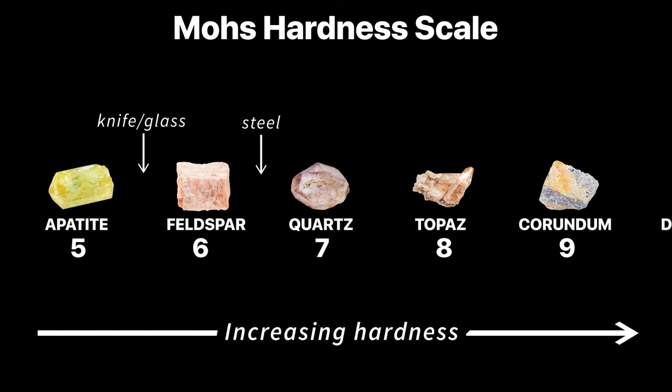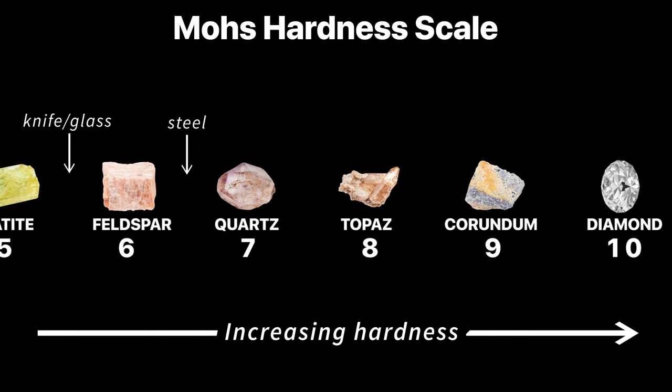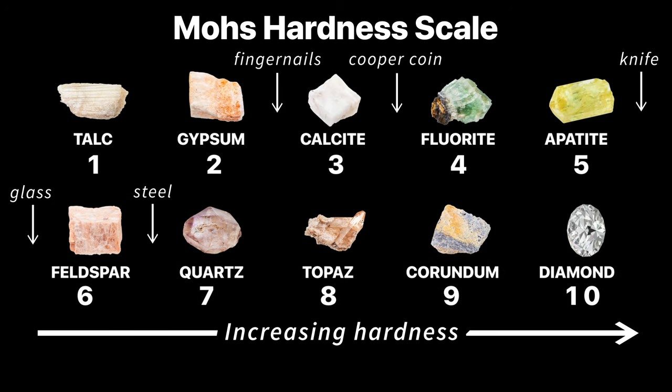The harder a mineral is, the more difficult it is to scratch it with other objects. A mineral can scratch any mineral lower than it on the scale, and will be scratched by anything above it.